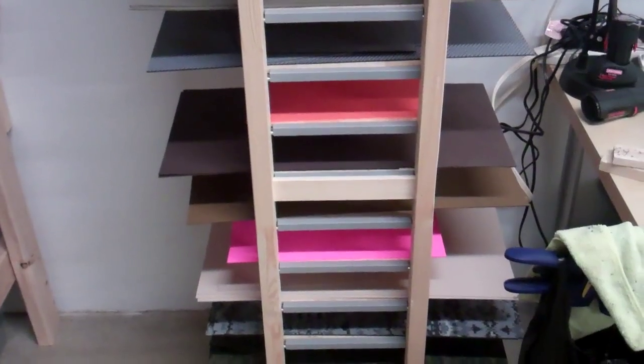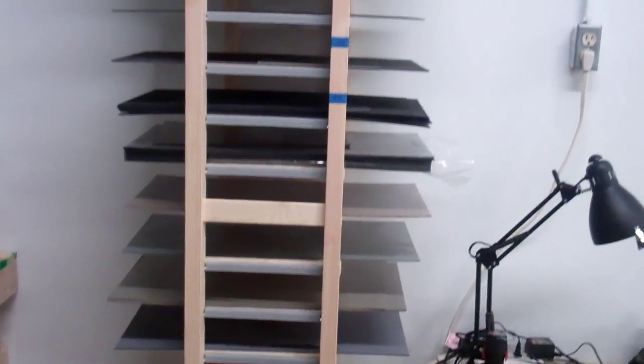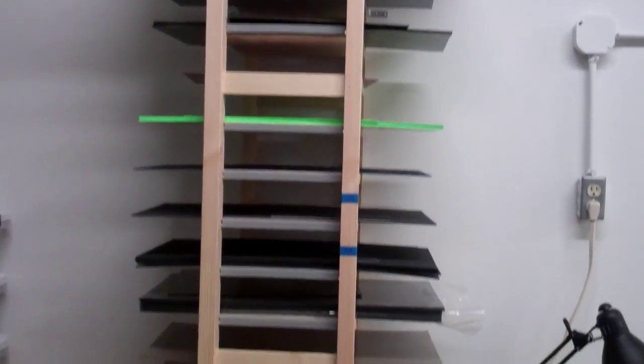This is our Kydex tree. Basically it's really the only way I can figure out to organize our Kydex so we can keep track of what colors we have in stock and when we need to reorder some more.